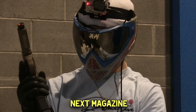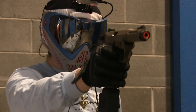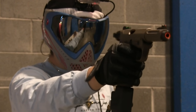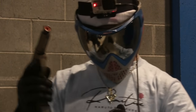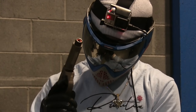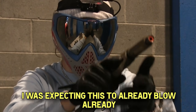Hex magazine, hex magazine. This is just a fun pistol overall. I wasn't expecting the full auto selector to keep up though - I was expecting this to already blow already.